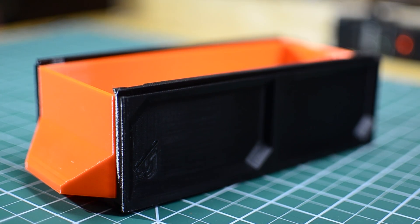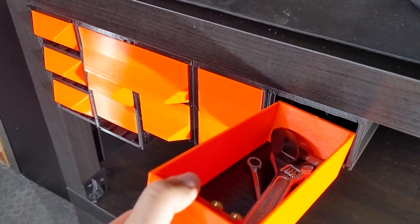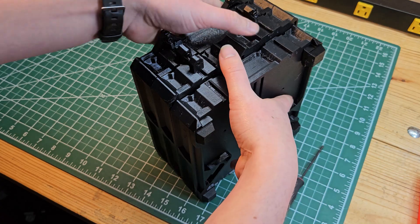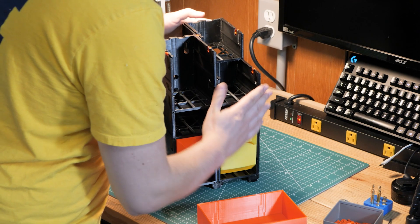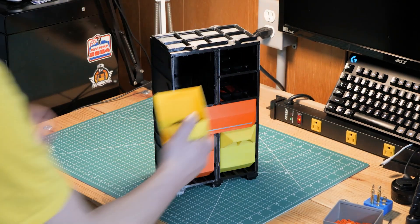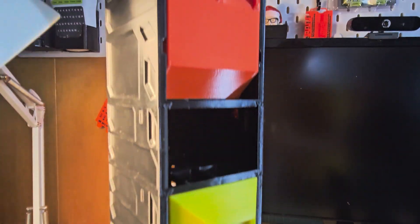Let me give you a brief history of why I think this is an important update. The Gen 2 system started as an under-the-table solution, but I had so many requests for years to make some kind of tabletop version. This worked, but it was kind of a pain to assemble. Fast forward to 2024, I came up with the Gen 2 Quick Lock system, which made it a lot easier to assemble. It worked great at stacking drawers, but it struggled when it came to the structure when you were trying to put drawers side by side.